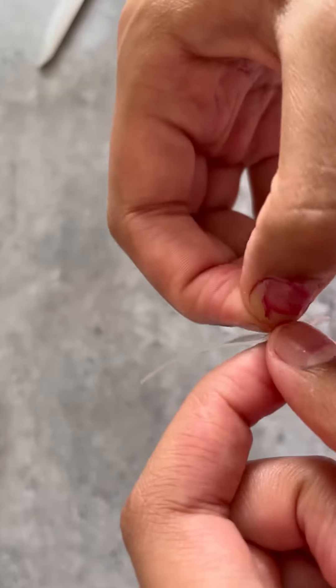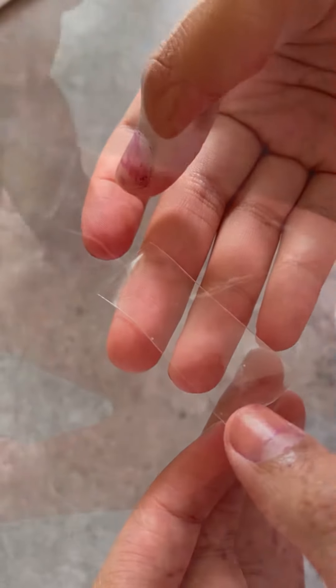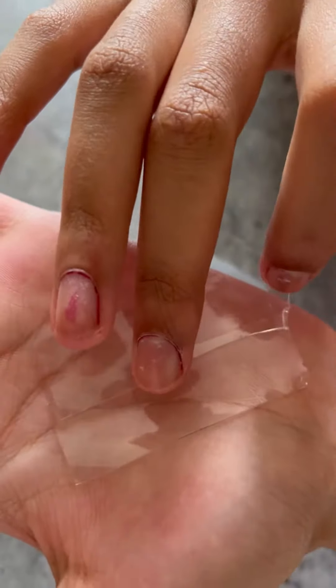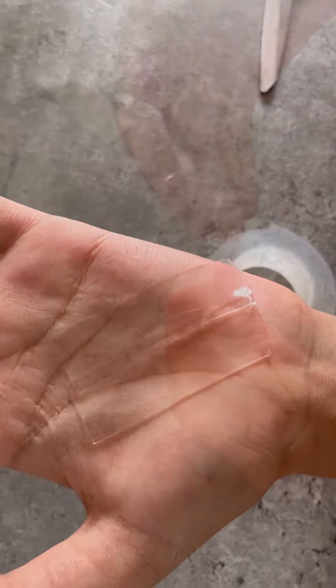And then you want to peel off the plastic side. As you can see, I struggled very much with this bit. And then you can cut as many as you like — I did three. And you're going to want to overlap the edges, or else it will come apart and the air can escape through the gap.